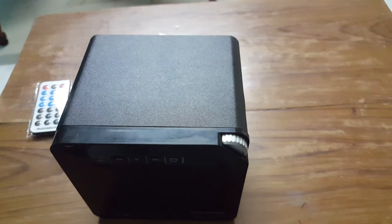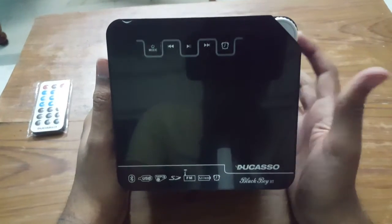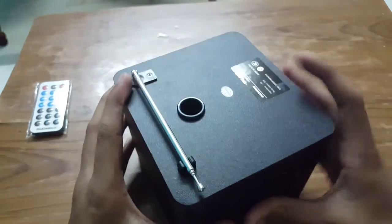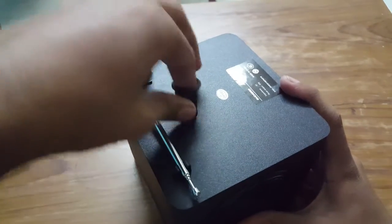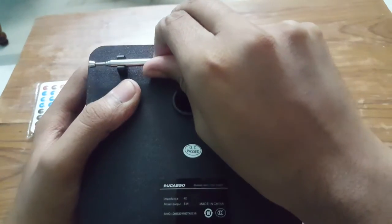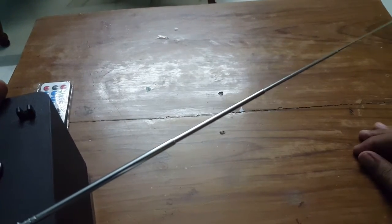Now let's talk about the design. This is a kind of square cube shape — it's three-dimensional. There are speakers on both the left and right sides. The bottom is just a stand, the top is fully flat, and the back has one hole — I'm not sure what it's for. It also says 'Made in China, QC passed.' You get an antenna which you can extend for radio signals.